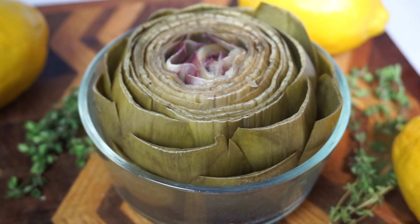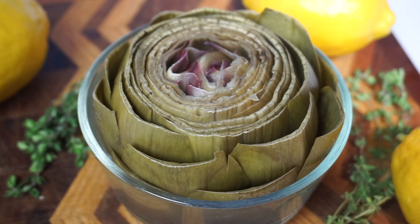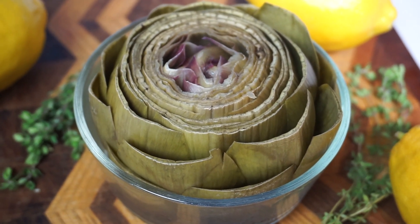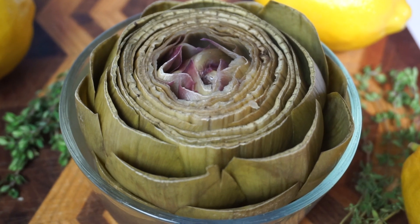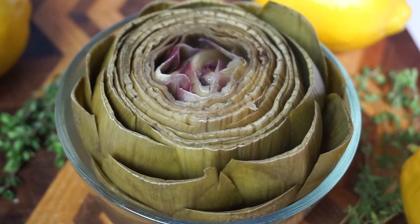Alright, took the artichoke out and drained it. Now we're just going to let it cool and we'll be taking the middle out and filling it for the dinner. Looks so good!